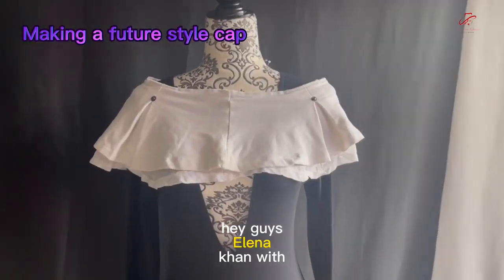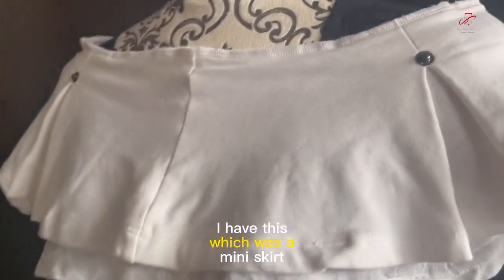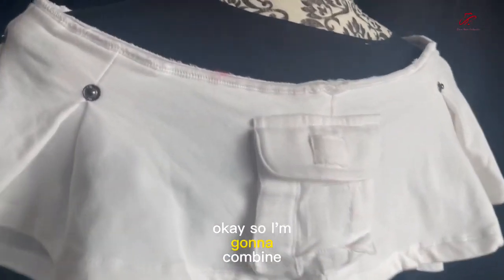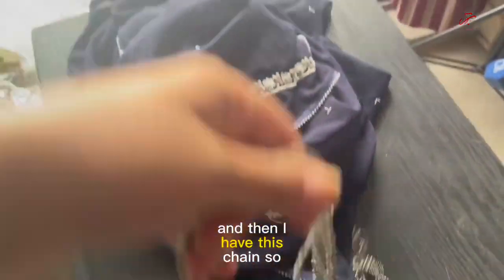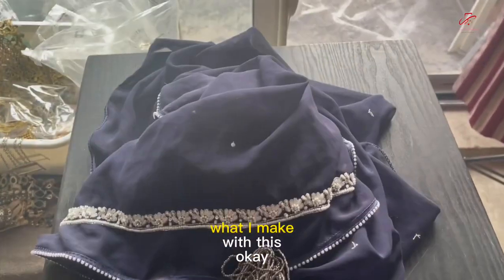Hey guys, it's Elena Khan with another new fashion video. I have this, which was a mini skirt. So I'm going to combine that, and then I have this, which is like a dupatta or a shawl. And then I have this chain. Stay tuned if you want to see what I make with this.